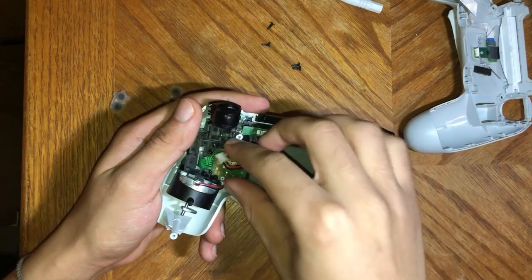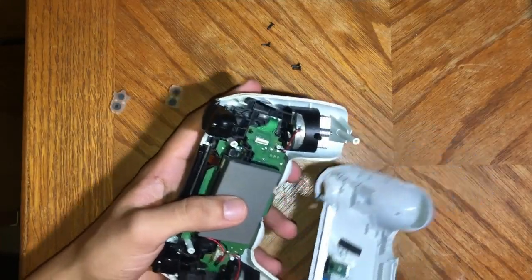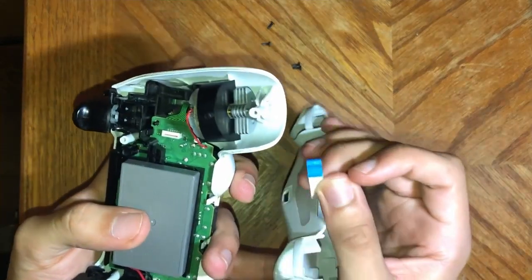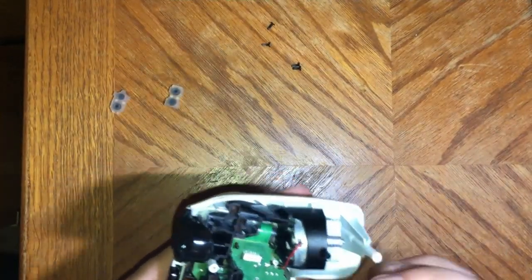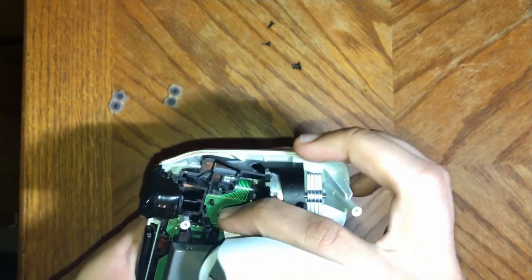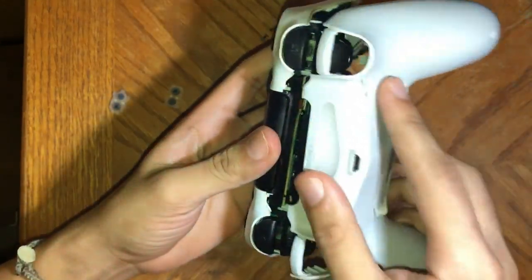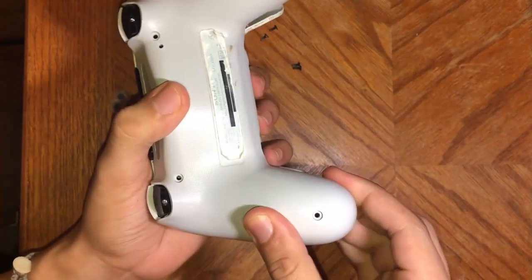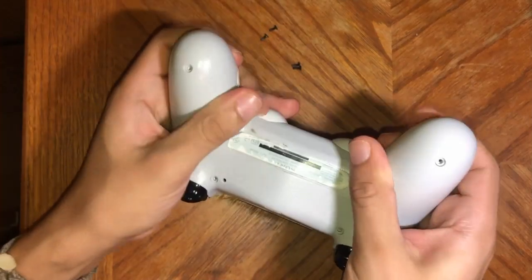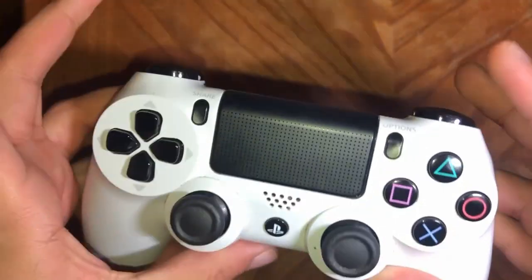Now put the battery in — the battery will only go in one way, just line it up with the groove and it'll slide right in. Now all you've got to do is put the shell back together. This little blue ribbon right here should go on the outside — if you put it in backwards, your LED's not going to work. Now snap it back together, start from the top at L2 and R2, push it over that little thing in the way, make sure everything is clipped back together, then put the screws back in. Before you put your screws in, make sure you feel all your buttons and make sure they feel good — mine feel perfect.